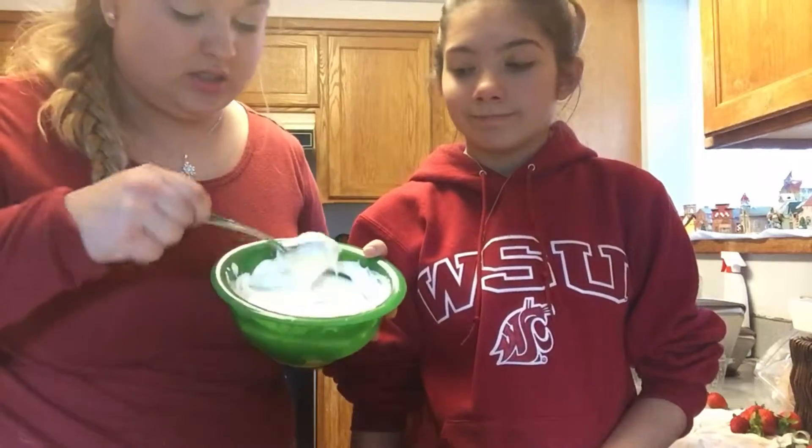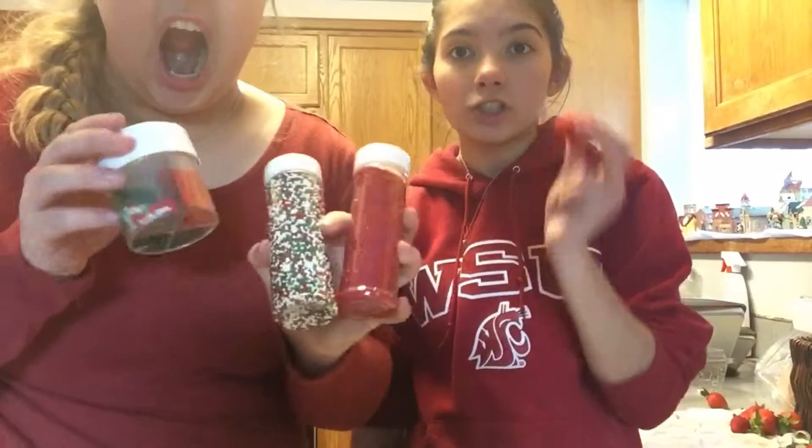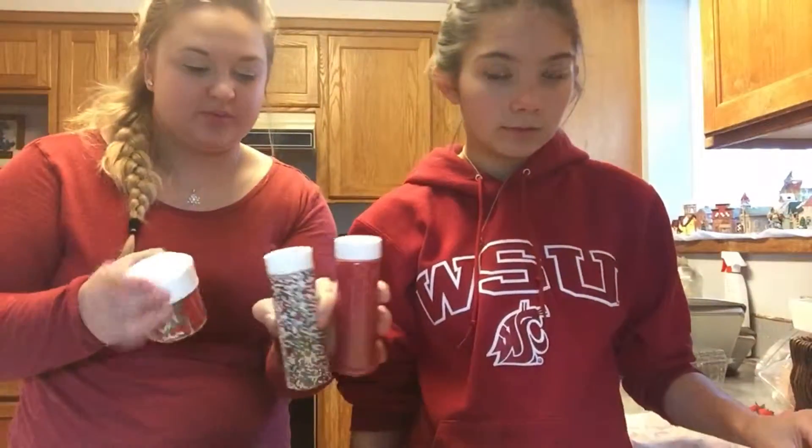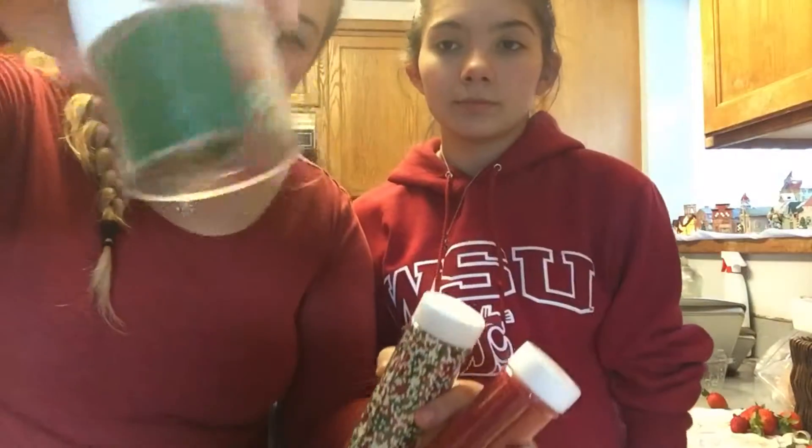So what we have is some melted white chocolate, some sprinkles, and strawberries washed and dried. We got some round sprinkles, some red sprinkles, and some other festive sprinkles.